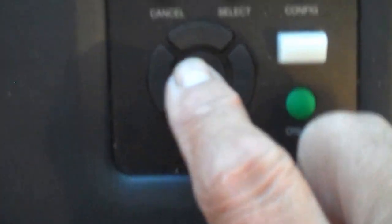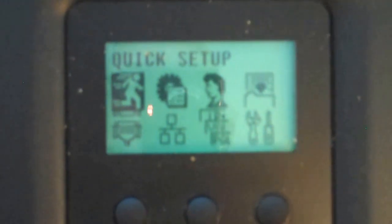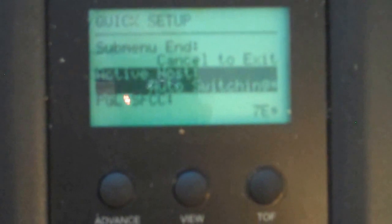Then we're going to hit the enter button, which is the center button in the middle here. We do that, we'll go to the menu mode — quick setup. We're going to hit the enter button again. That takes us into the quick setup menu, and then we're just going to navigate with the up arrow until we see ribbon endpoint.